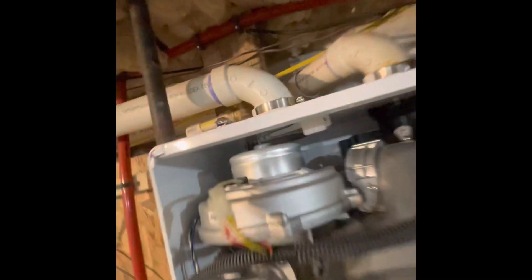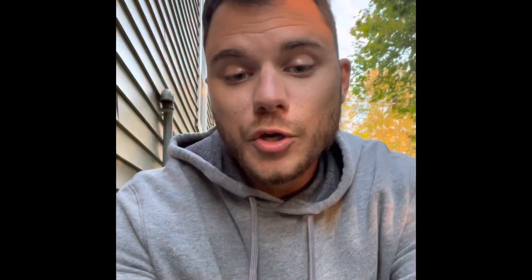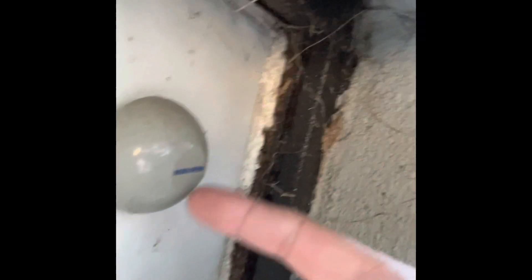But I'll head outside and show you the one that I find sets that error code off the most. Just as a quick side note — I'm out here on the outside by the foundation. And if you see this little knob here, knob-looking thing, and it says Navien on it, that's actually an outdoor thermostat. There's another video on my channel briefly describing how to install it, and that is a very, very useful thing.